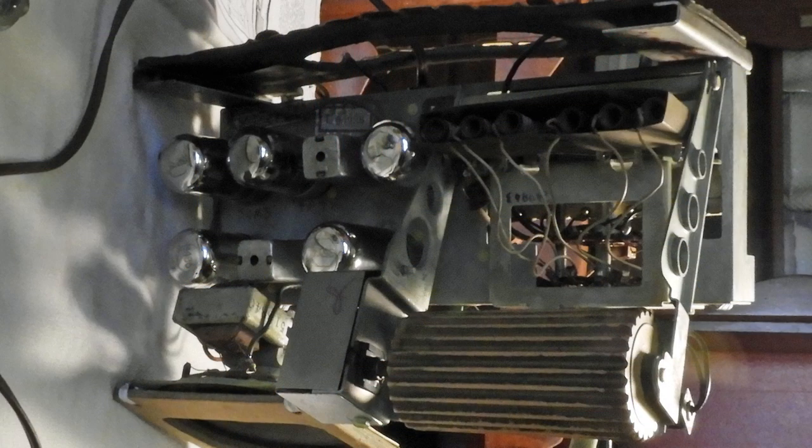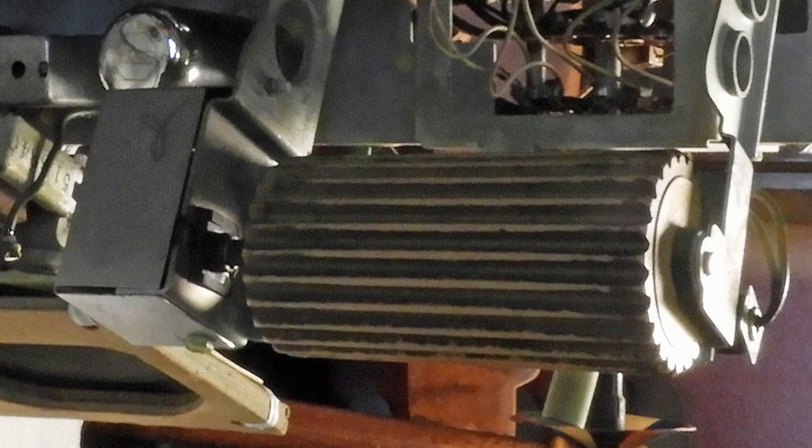Here's a look at that bar and cylinder that you step on to change the channels, also on, off, and volume. Here's a little bit closer look at that. What a really different idea.